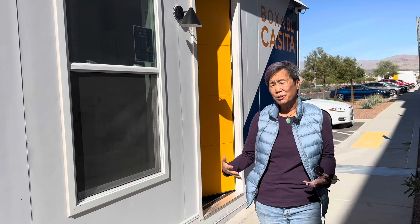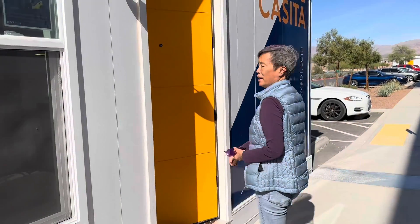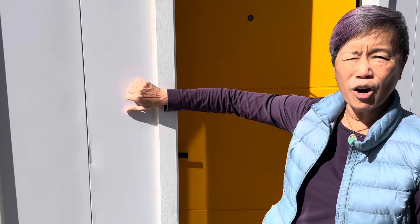Hey everybody, we are here in Las Vegas doing a tour of Boxabl because we just want to see another technology for ADUs. The thing about this one is that it's all metal on the outside, so that's really going to increase the cost of construction.